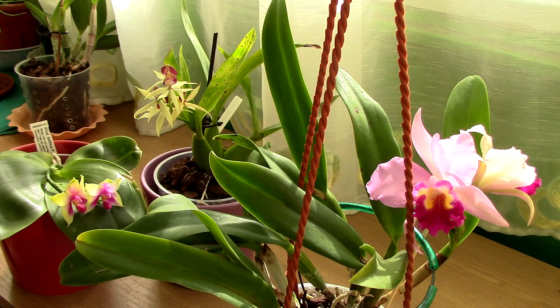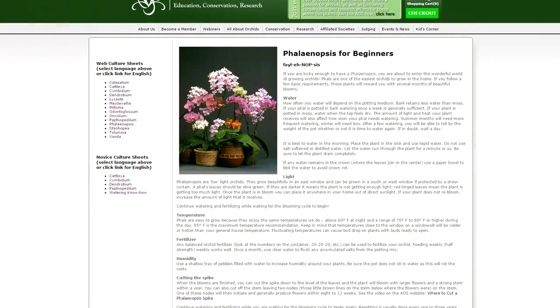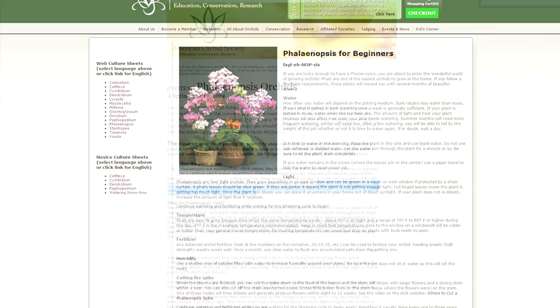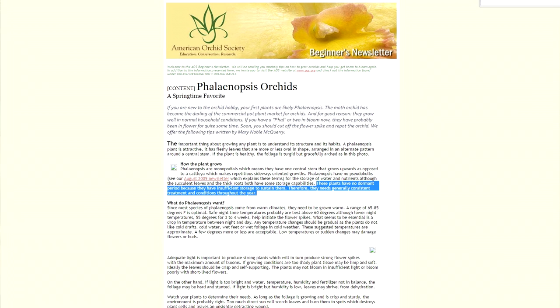I'll direct you to a Phalaenopsis for beginners article from the American Orchid Society. Nowhere does it say that Phalaenopsis orchids have a dormancy period, and if you search for articles, you will never find something like a strict dormancy for Phalaenopsis. They might have a sort of resting period, though it's almost an illusion since they do continue growing roots. Compare them to orchids that truly have dormancy periods and you'll see Phalaenopsis simply don't.